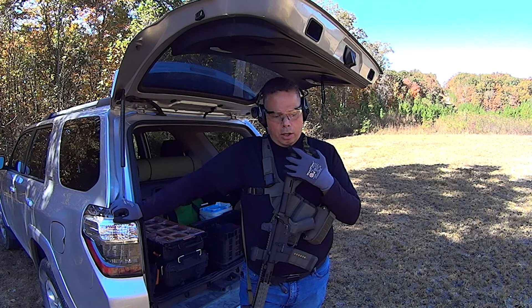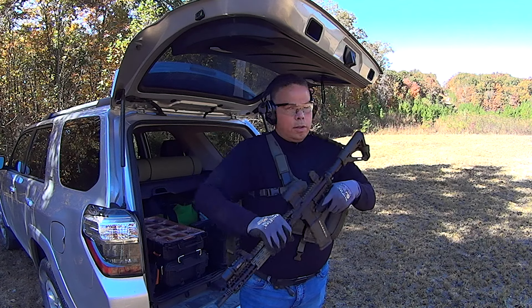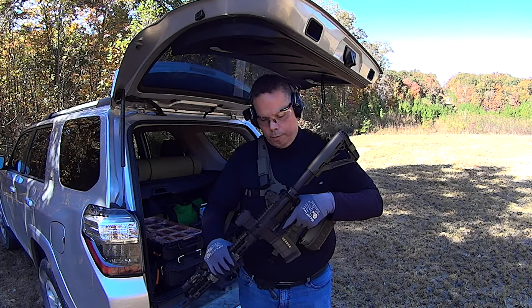I wanted to show you guys this as a very simple way to retain your sling on your weapon. Somebody asked me the other day if I sell a retention strap to retain this sling — you really don't need it because the bungee does the job for you.